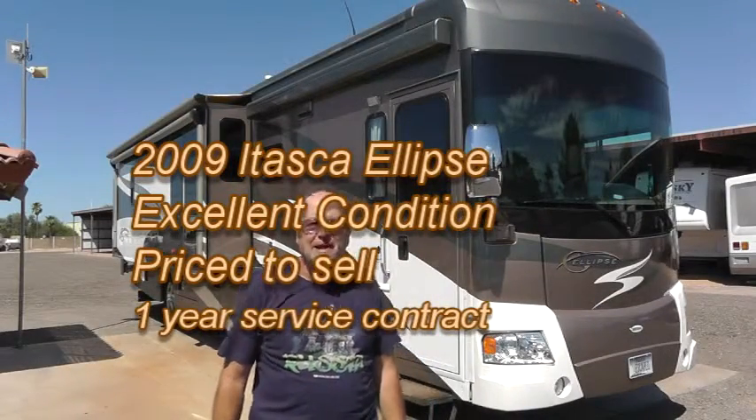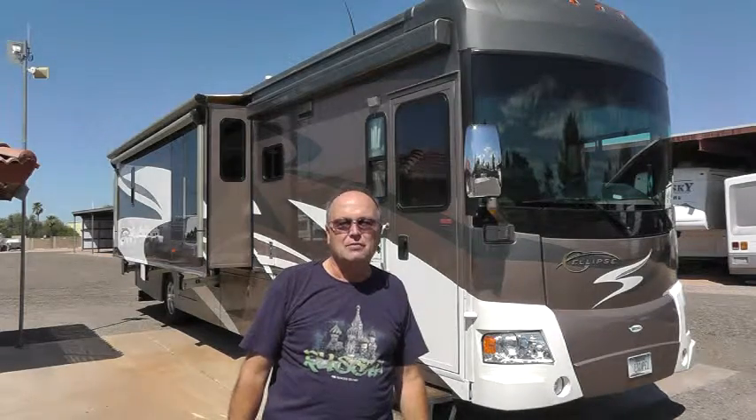I want to give you a tour of my 2009 Itasca Ellipse today. It's my baby. I've been taking great care of it ever since I bought it brand new from the dealer in 2009. But we bought a new one and I'm going to need to sell this, so I want to give you a quick tour today.